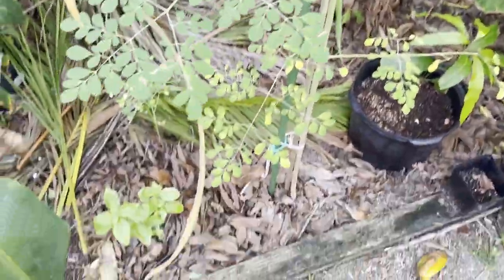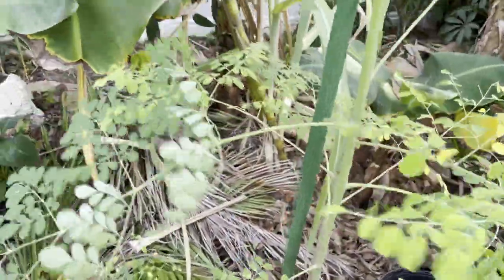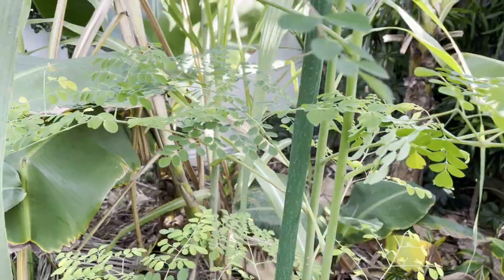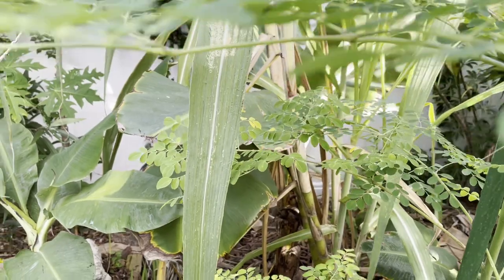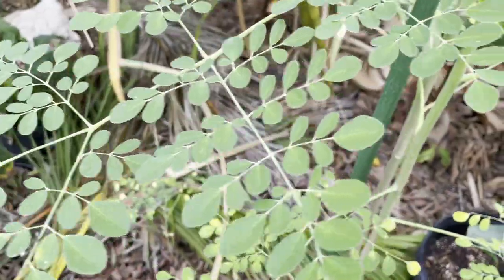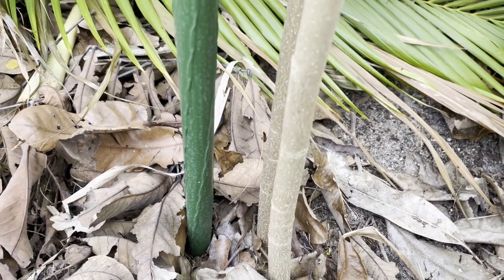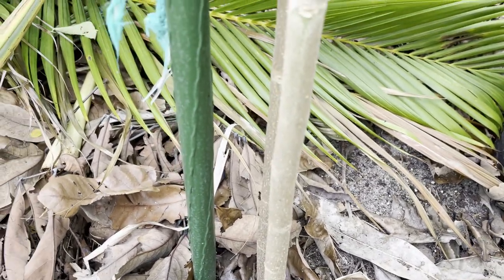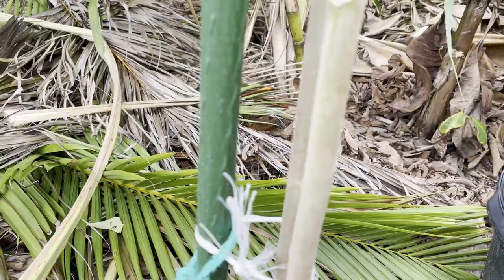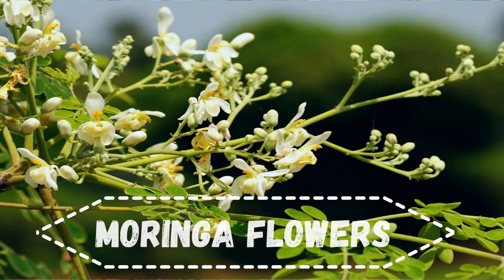Interestingly, the word Moringa actually means 'twisted pod,' pointing to its young fruit which is widely eaten. You might have heard people referring to this as a drumstick tree or a horseradish tree. The bark is more of a whitish color, as you can see lower on the tree where bark has already formed, while higher up it's still green. It will produce beautiful clusters of yellowish-white drooping flowers.